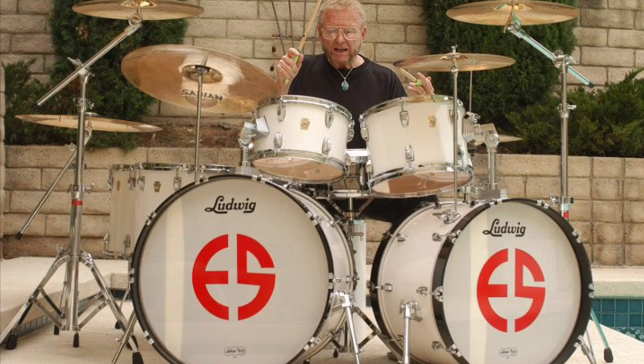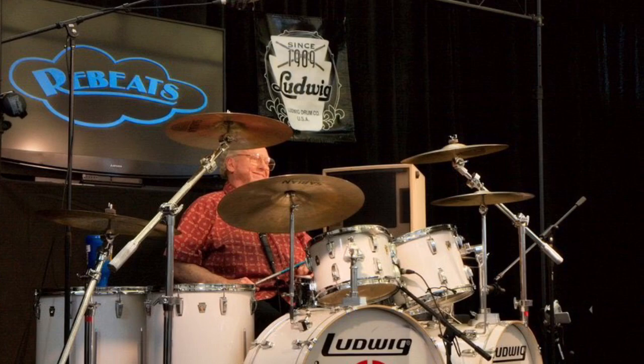But then he moved to Ludwig. Here's Ed with the signature Ludwig kit that he used to have. Again, two different size bass drums, the smaller tom on the right instead of the left. Ed liked the way those set up musically — that's why he preferred that.